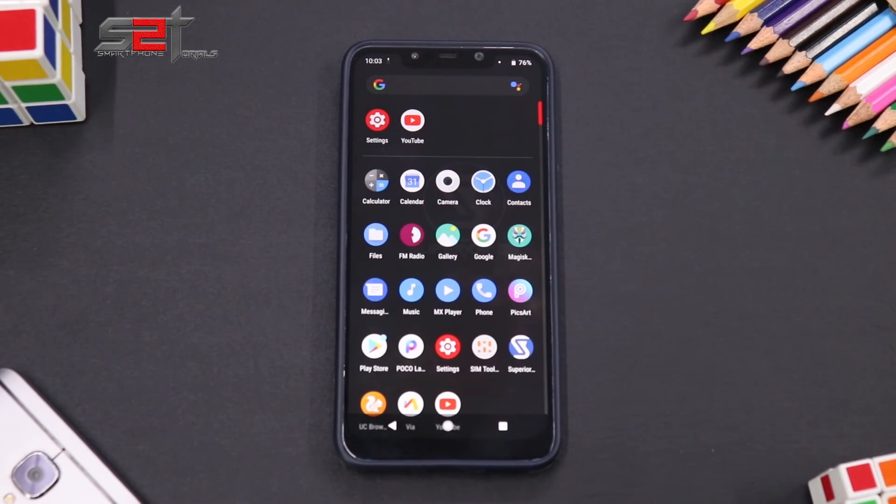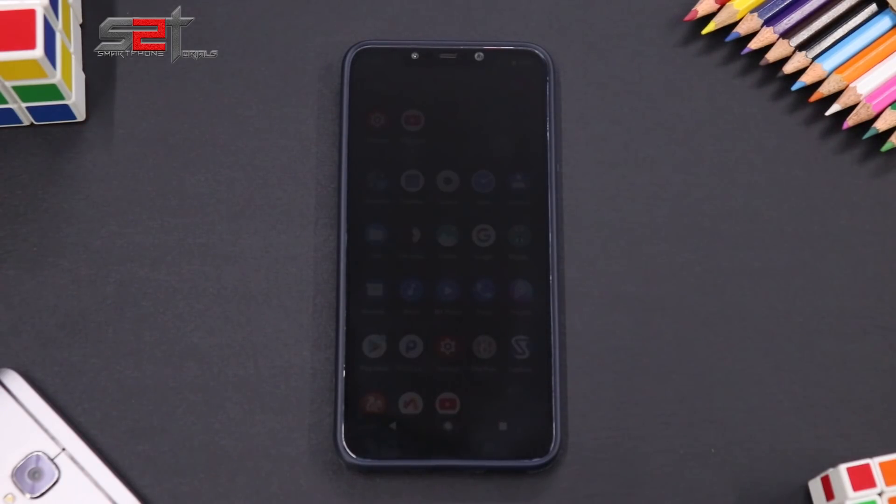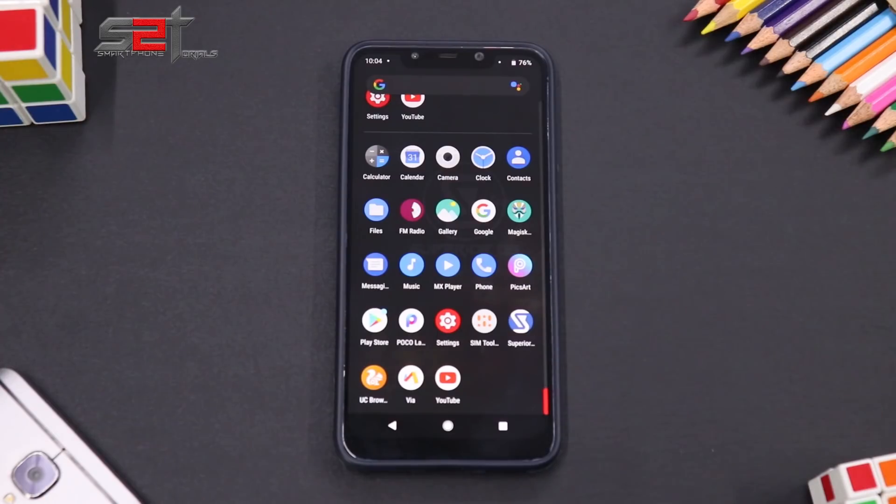Let me know in the comments if you liked this install and preview video, and throw in your suggestions as well. We've included a donation link in the description — you can donate to support the channel so we can support more devices. That was the install and preview of Superior OS for the Pocophone F1. Until the next one, this is Kailash signing off at Smartphone Tutorials — keep smiling, take care, goodbye.